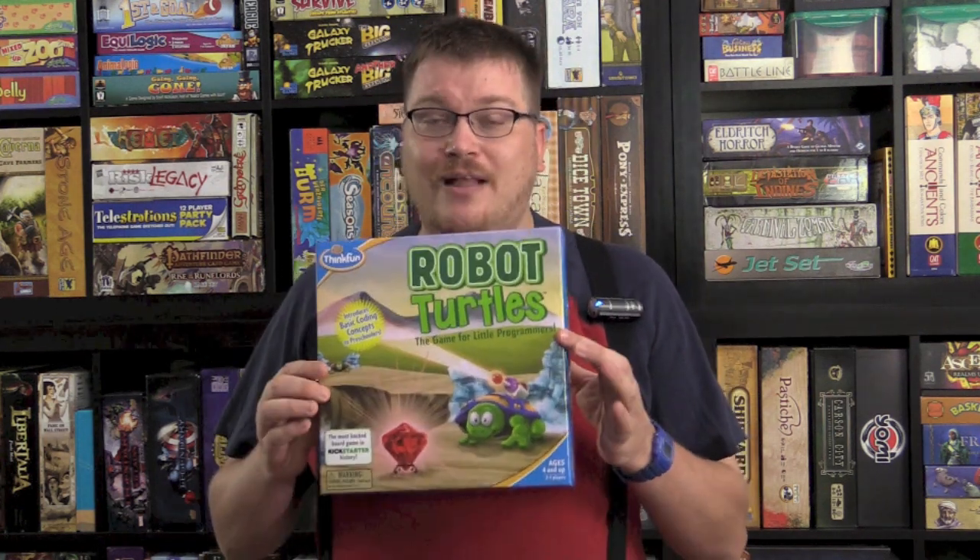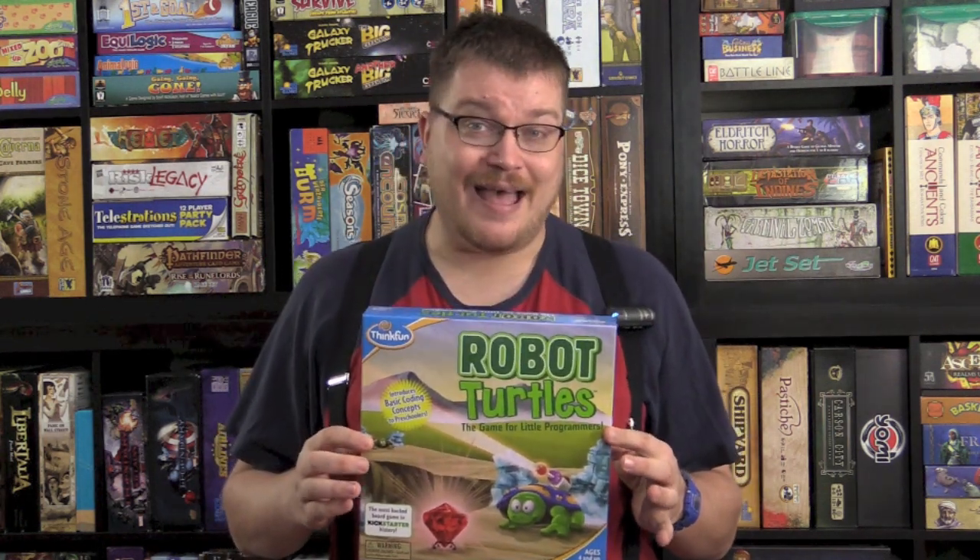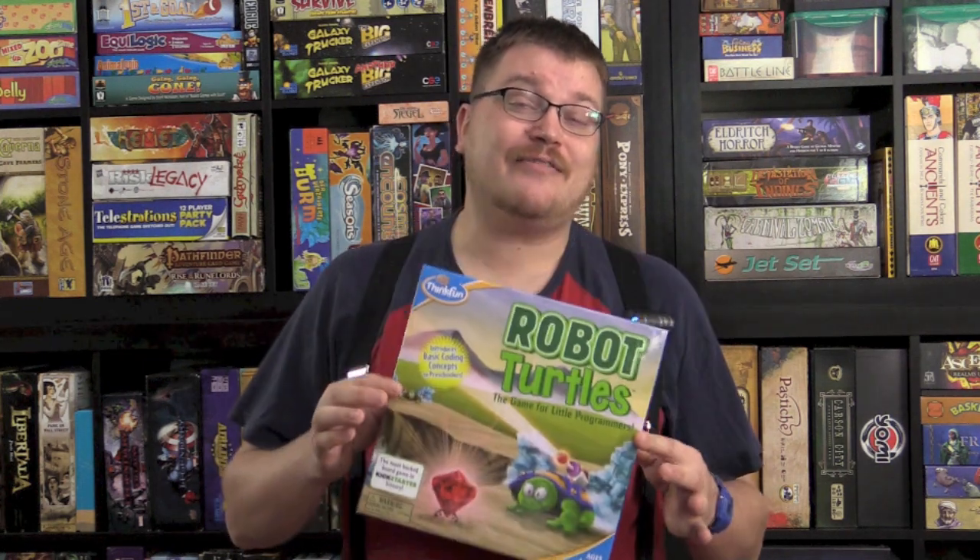As a teenager I was always messing with programming. The idea of programming stuff just left me fascinated. I mess with BASIC so often. I thought the idea was really cool. And Robot Turtles takes that and puts it into a box for kids.